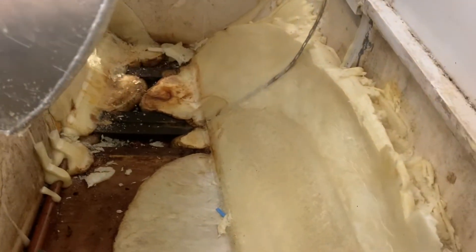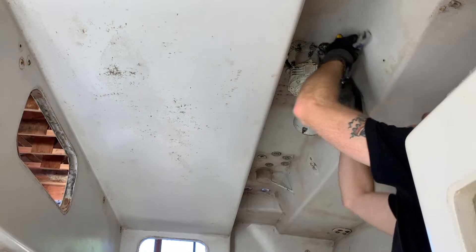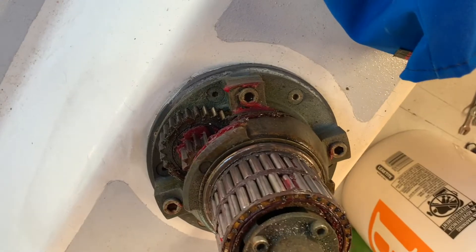Finally got this fuel tank out. It took a little bit of prying and there was a bunch of foam in here, which it turns out is not the way you're supposed to do that. So when I put it back in I'll definitely not use that foam.